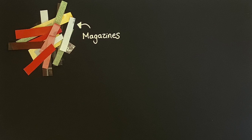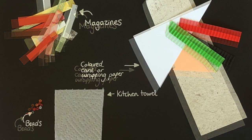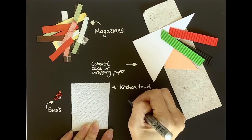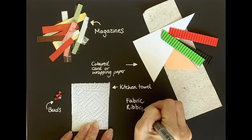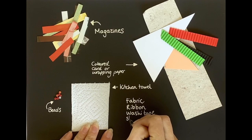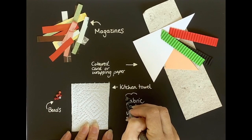For today's project, we're going to be doing a collage. You could use magazines, colored card or wrapping paper, beads, kitchen towel, or a variety of other materials that you might have lying around at home — fabric, ribbon, washi tape. The sky's the limit, so be creative and think of all sorts of interesting things that you could use.